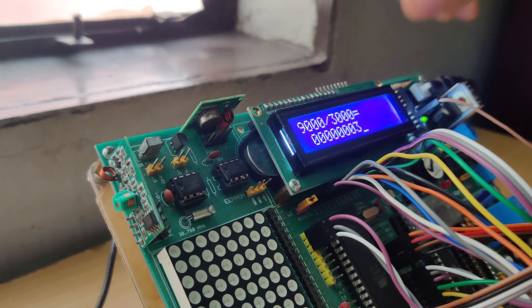This concludes our hardware segment. We will turn off the microcontroller by pressing the white button once again.